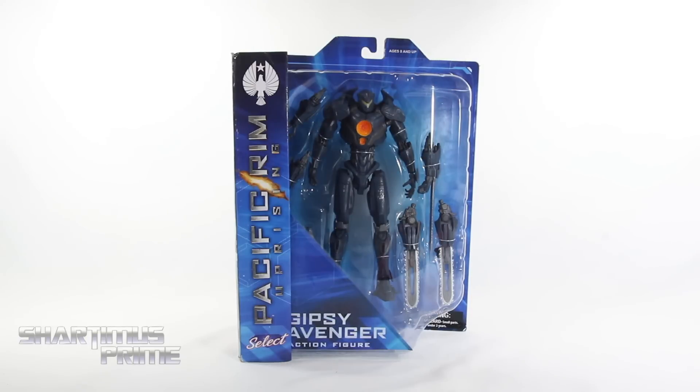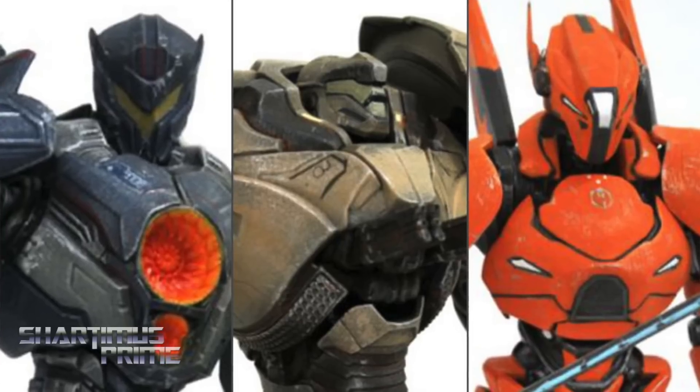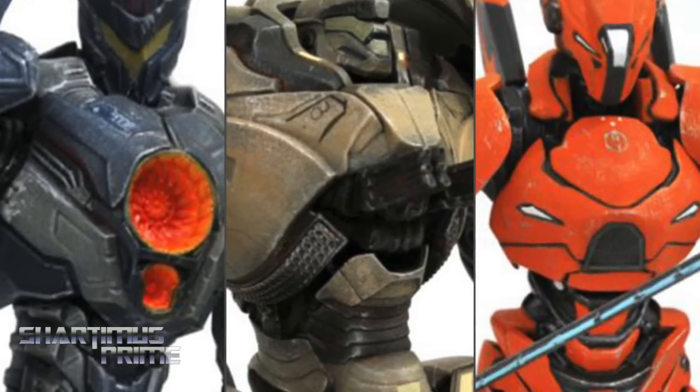What's up you guys? Shardomus Prime here, doing another Diamond Select Toys action figure review on the Pacific Rim Uprising Gypsy Avenger action figure. If you're trying to pick up these Pacific Rim figures, you can do so — get your big badass toys at BigBadToyStore.com!